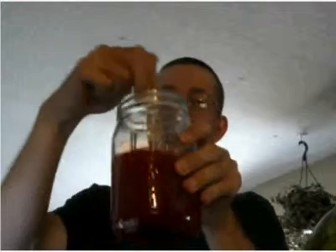I'll use a chopstick to stir it up because why not? That looks red. Totally red.